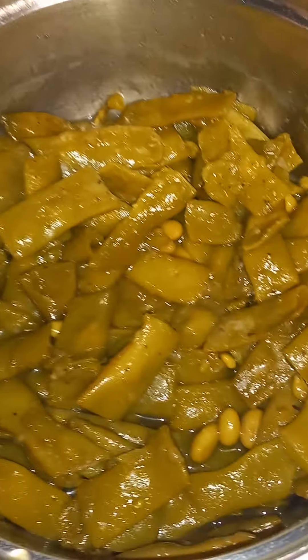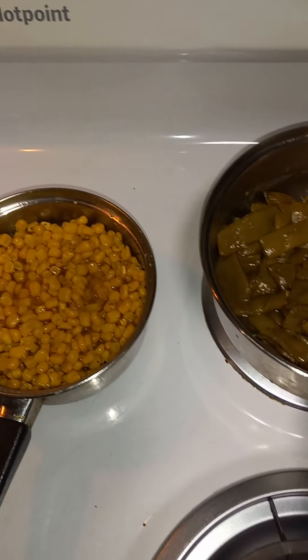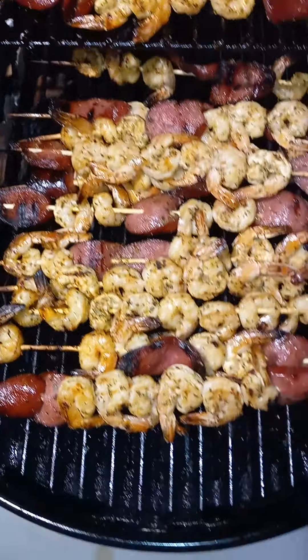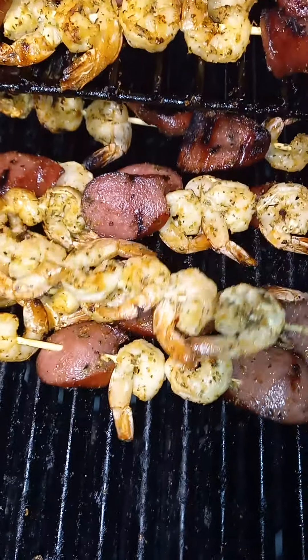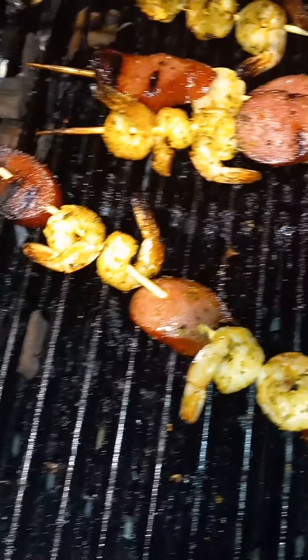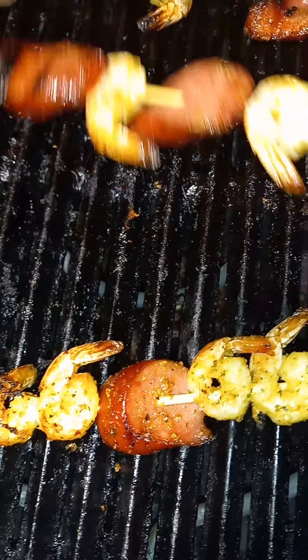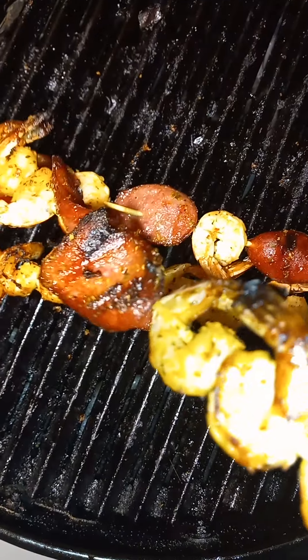Oh yeah. All right, let me get them off the grill. Showtime. Look at that y'all. Mm-mm-mm. Delicious.